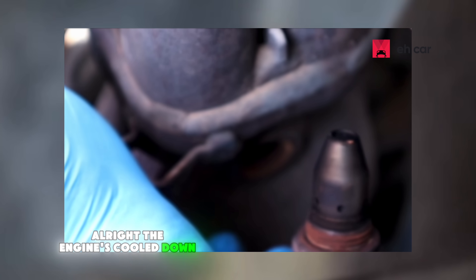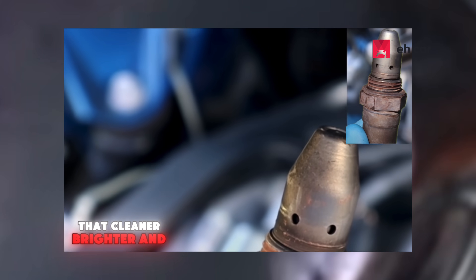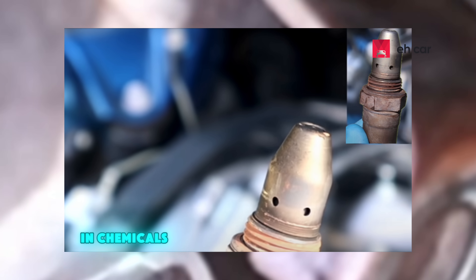The engine's cooled down. Let's take the sensor out and see if that cleaner really did anything. And just look at that — cleaner, brighter, and no more carbon buildup. We didn't scrub it. We didn't soak it in chemicals. We just used the engine and the right cleaner.